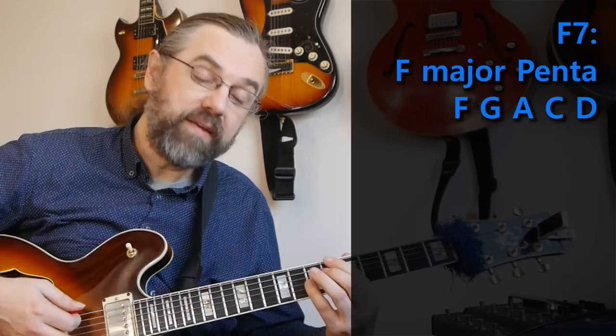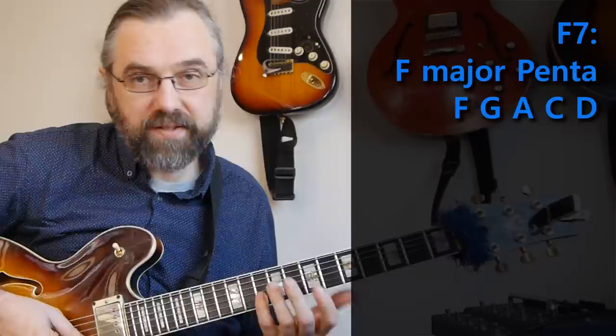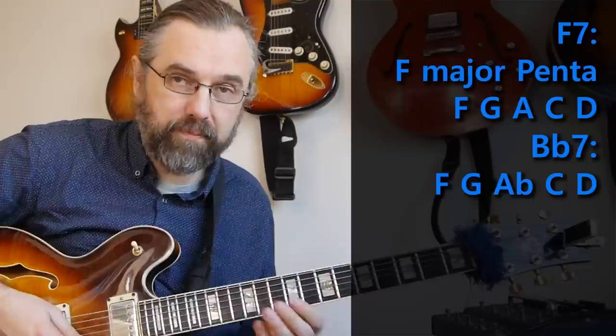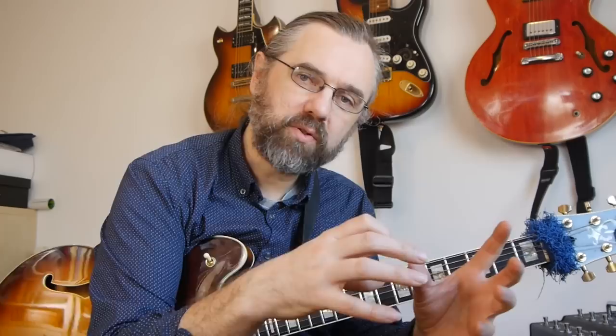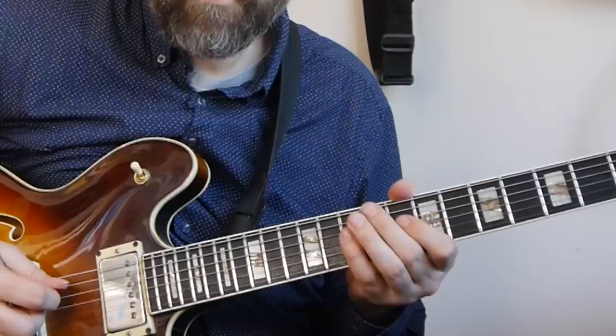On the Bb7, we could use the same scale if we change one note. I'm taking my F major pentatonic scale and changing the A into an Ab, and that gives me a new scale. The idea is that if I play a phrase using the F major pentatonic, I can play the same kind of phrase on the Bb7 but with the other scale where I've changed one note — a nice way of following the changes and having lines that connect across the chords.